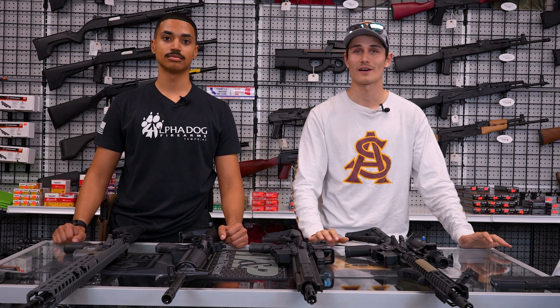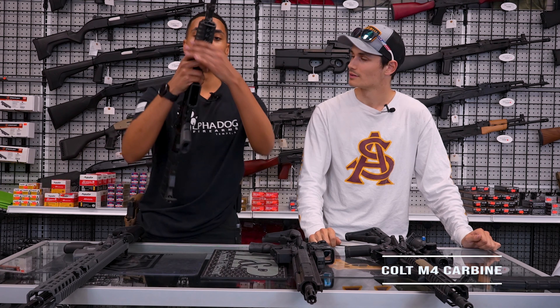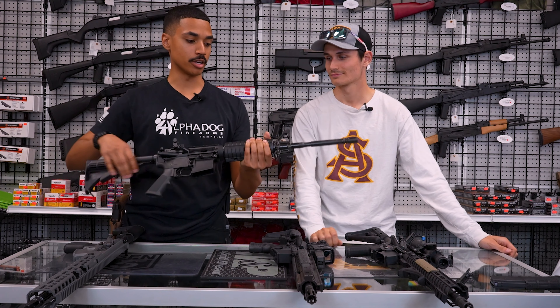It's Drew and TJ over at AlphaDog Firearms, and today we're going to be talking about our top five AR pattern rifles. So, let's start with number five.